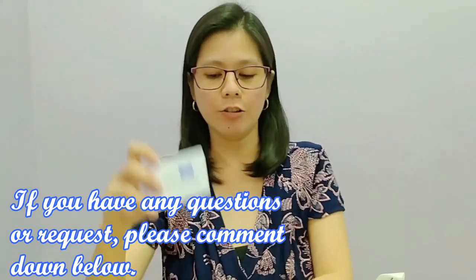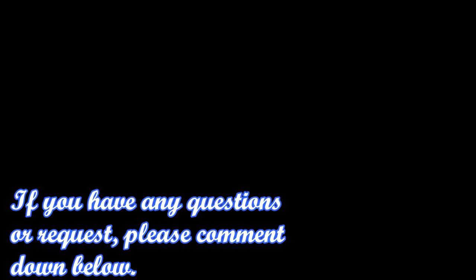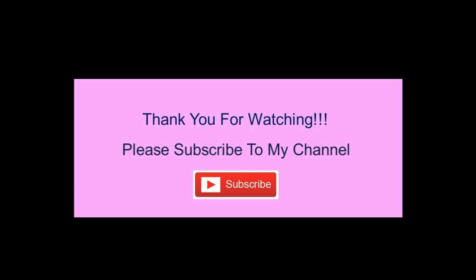Thank you for watching! That's all. Thank you for watching.